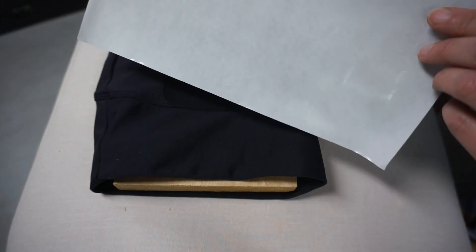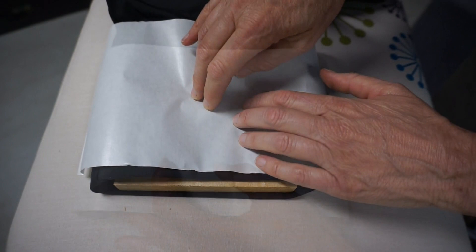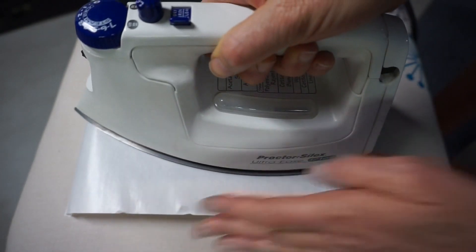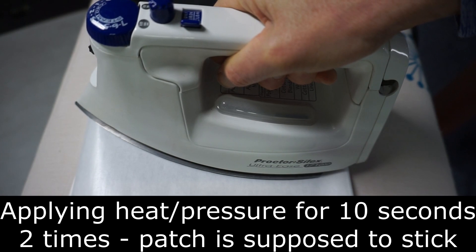Place the shiniest side of the shield onto the patch, then place the iron on top. Press firmly onto the patch and hold for about 10 seconds, then lift.